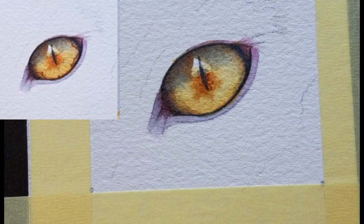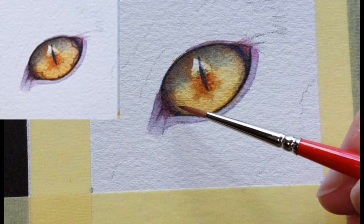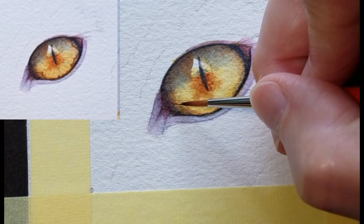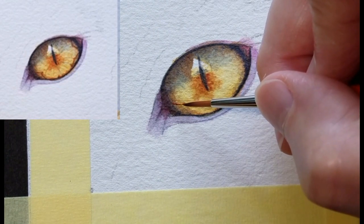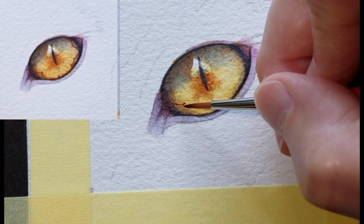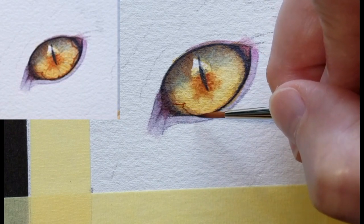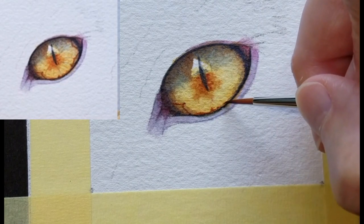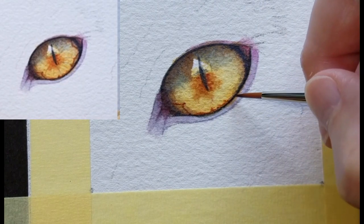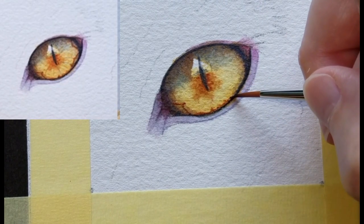I'm happy with these colors and I think it's time for the faint lines and textures that I see in this eye. I'll begin with the very dark shapes down here, using the very tip of the brush. You could use your imagination and just touch in some color — you don't have to perfectly follow the photo.